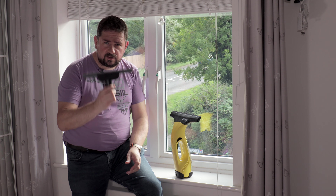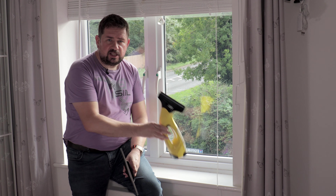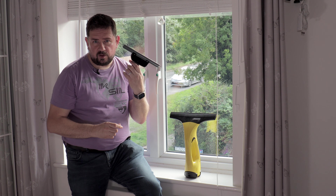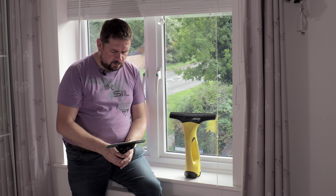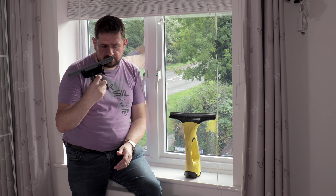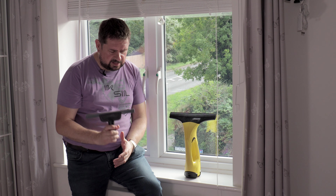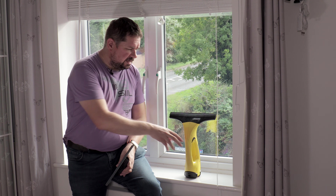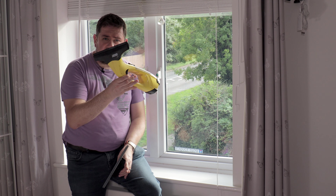All the links and current prices are in the description below for both the window vac and the window nozzle set. If you want to see a review on the Karcher steam cleaner and why I prefer the SC3 over the SC2, please click the link above. So, do I recommend the Karcher window set? Well, for the price it's a handy accessory to have, but my personal recommendation is to save the money on the window set and buy a window vac instead.